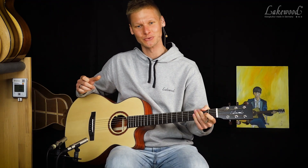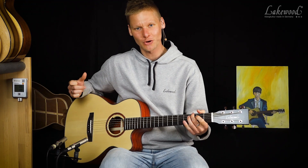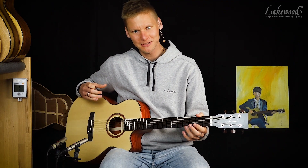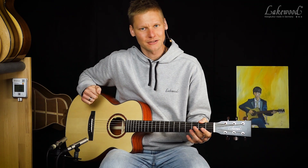The M34 Baritone Edition 2020 is not a normal guitar. It is not a normal guitar — a baritone guitar is always something different to play. You have to play a little bit on it, compared to a normal classical western guitar in a normal mood.